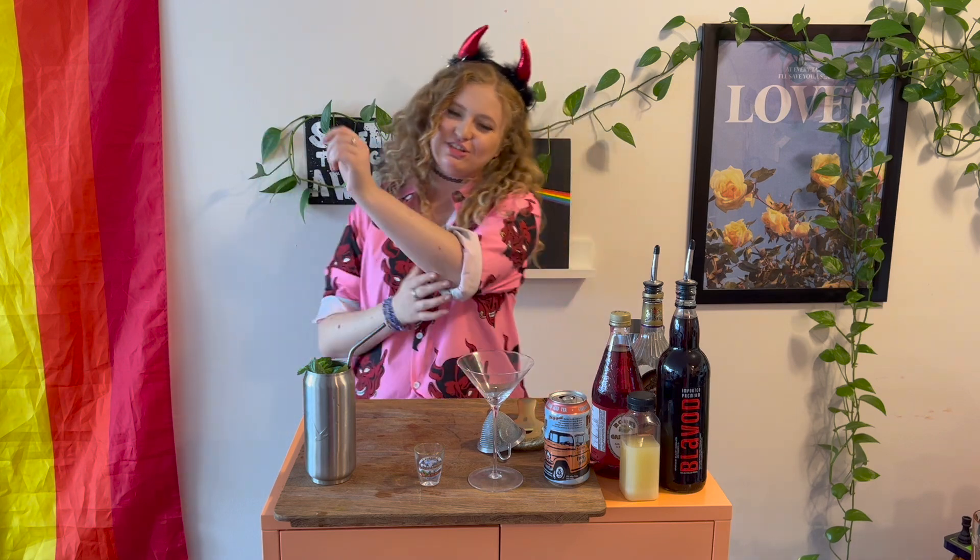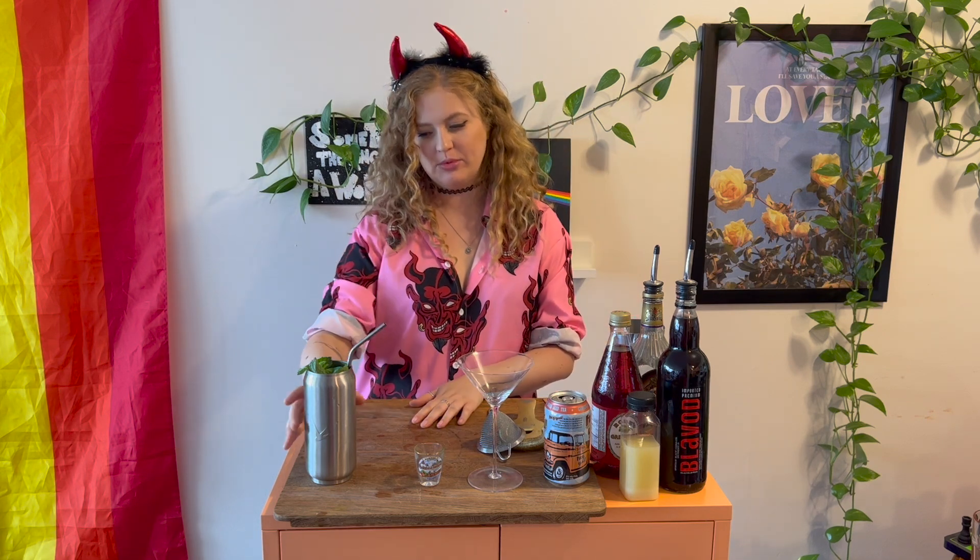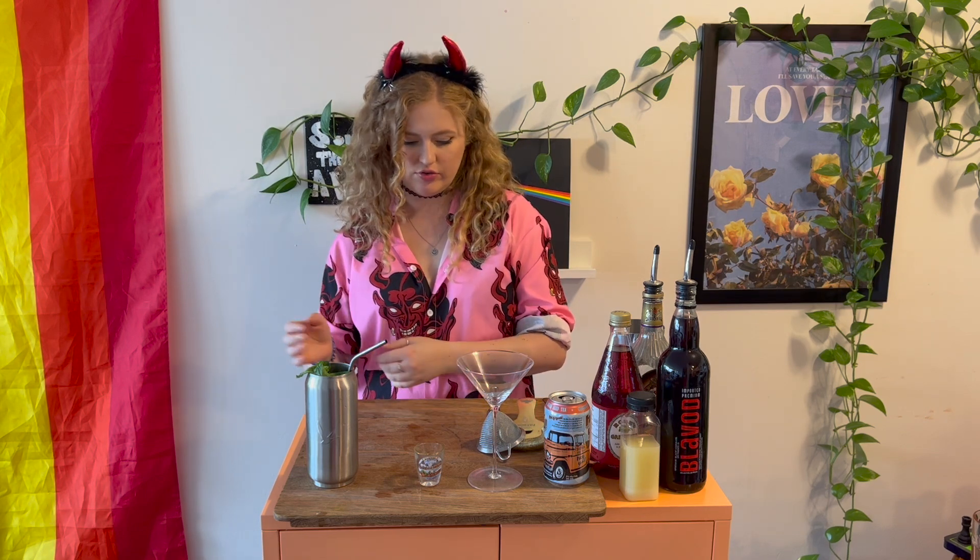What's up guys, welcome back to my bar! How are you doing, how's your week been? Did you miss me? Because I missed you so much. Did you enjoy your zombie last week? Because I'm still enjoying my zombie from last week. At the moment we are on day three of Halloween cocktails.